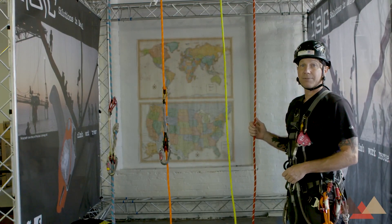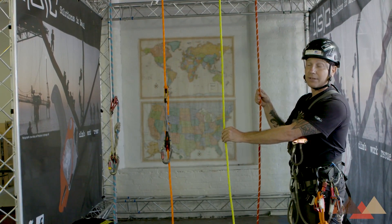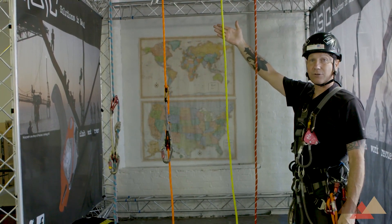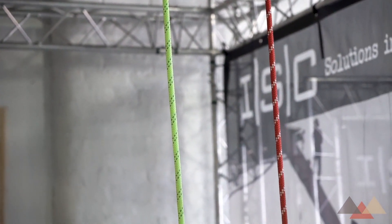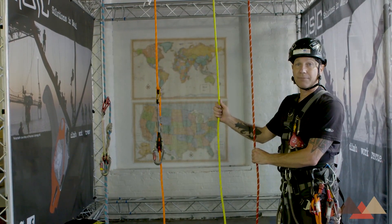In a standard rope access setup, a technician will access via two ropes, both of them on known rated anchors — so they'll know exactly how strong these connection points are. Primarily, one line is used for ascent and descent, and the second line is used as a backup system in case the primary line were to fail.